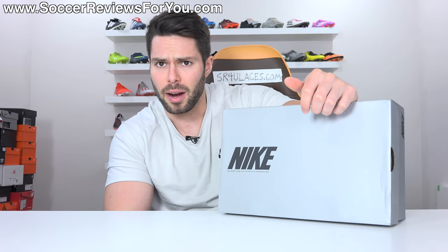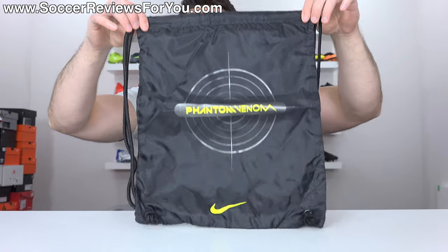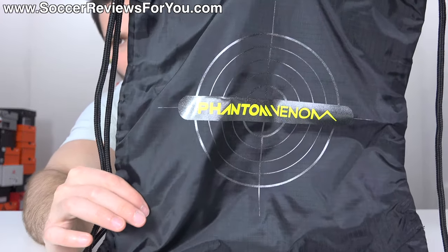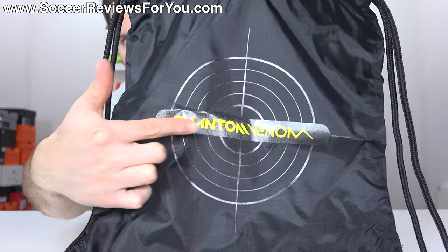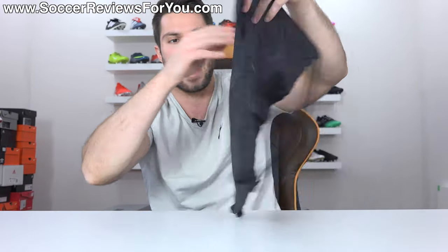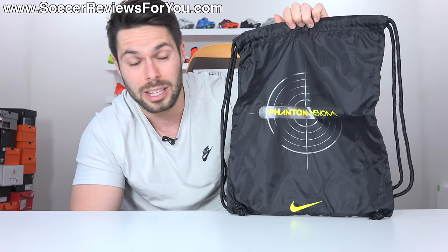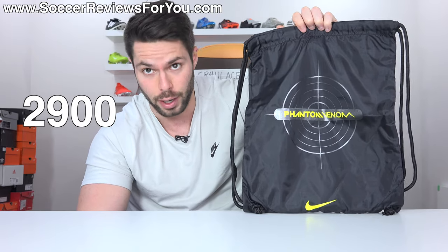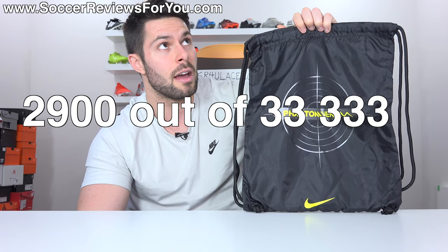Included with the boots is a regular Nike box. But what most of you came here to see is this — the string bag, which they do include with all their top-end models. This one is black in color with black strings, featuring the Phantom Venom target graphic in the middle in a dark gray with a sparkly effect. It has the Volt Yellow Phantom Venom logo running through the middle and a little Volt Yellow swoosh at the bottom, nothing on the back. It's a simple design, kind of black on dark gray, which actually looks really good. I'm a fan of this string bag, which is why it gets a string bag score of 2,900 out of 33,333.2.